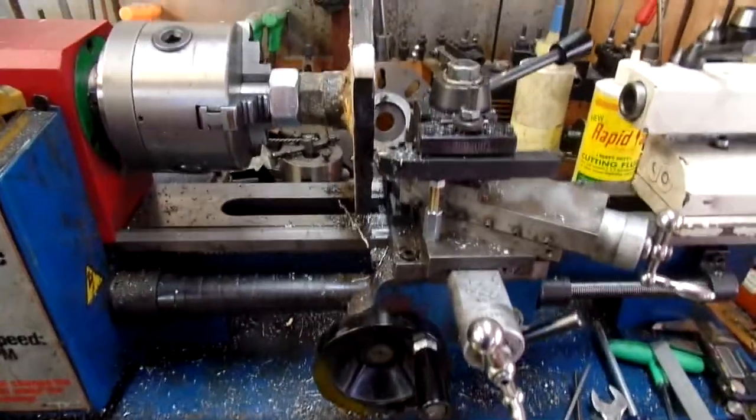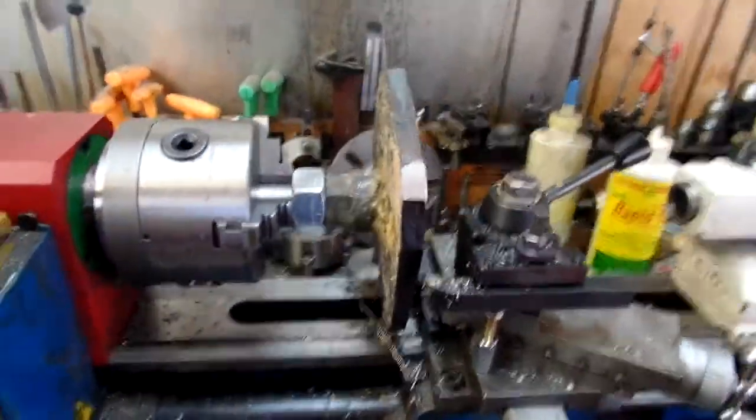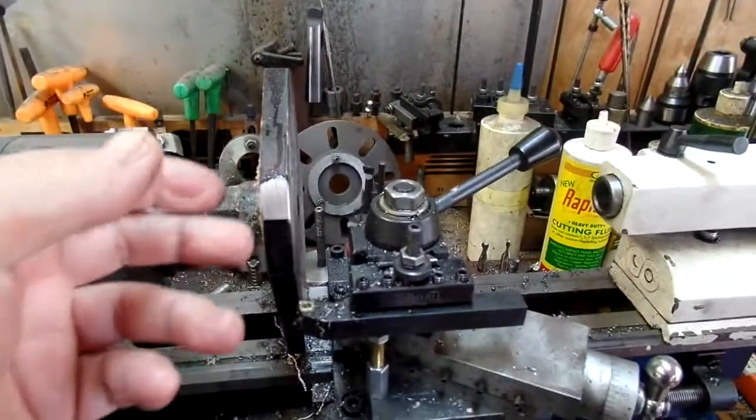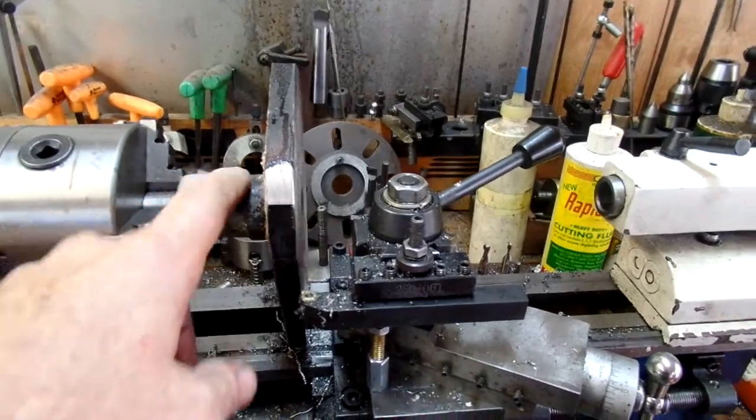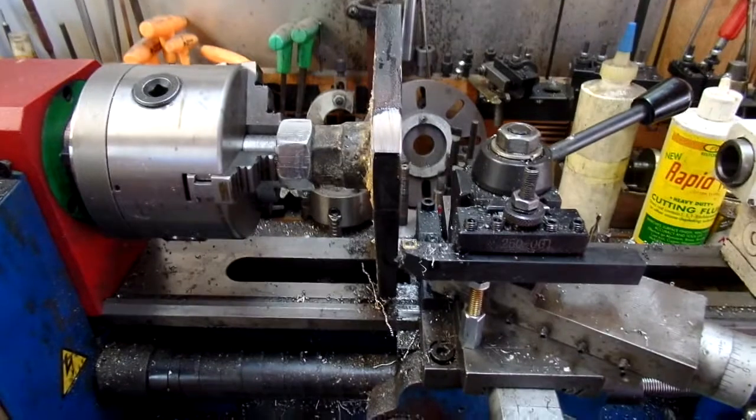Currently I'm working on a faceplate. This is half inch steel. The hub actually came from Harbor Freight.